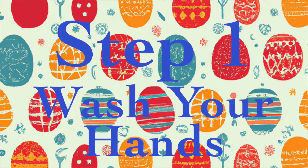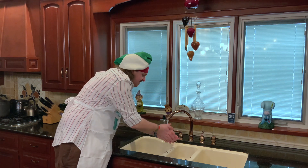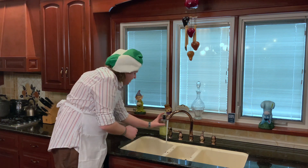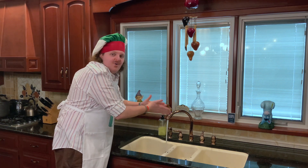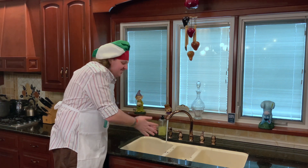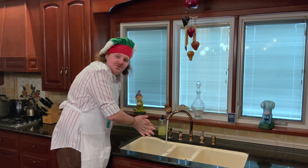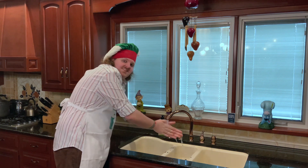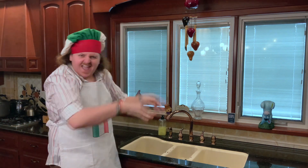Step number one, as always folks, is gonna be wash your hands. Go ahead, turn your water on, stick your hands underneath and get them nice and wet. Once your hands are nice and wet, go ahead and put some soap on them — two squirts is my preference. Then rub that soap all around your hands, get on the back of the knuckles, get them between the fingers. Once your hands are nice and soapy, stick them back under the water and wash that soap off. Once you're convinced your hands are clean, push your fingers out, turn the water off, shake your hands dry, and we're ready to cook.